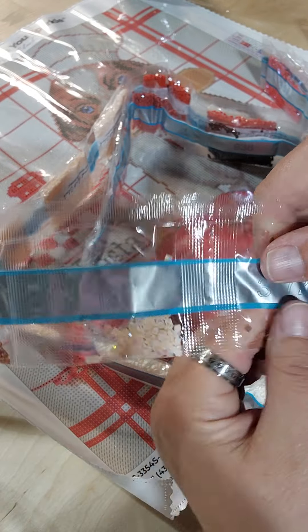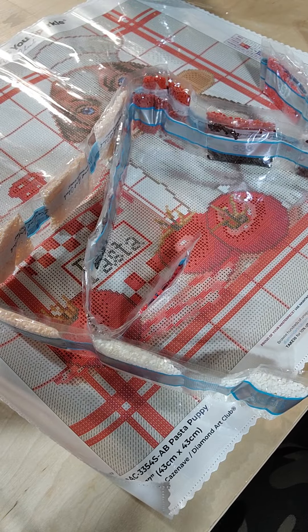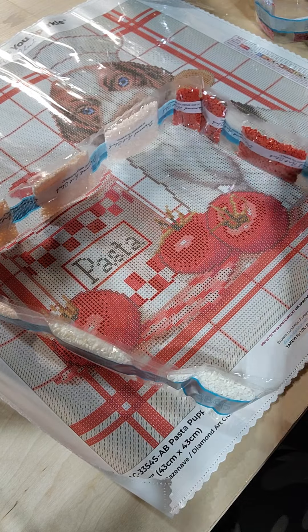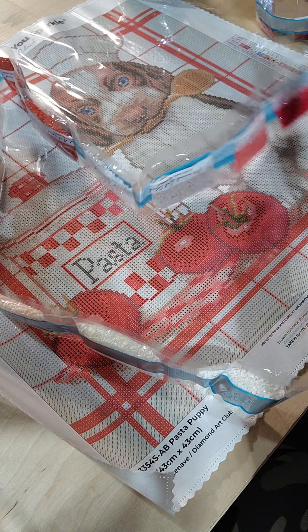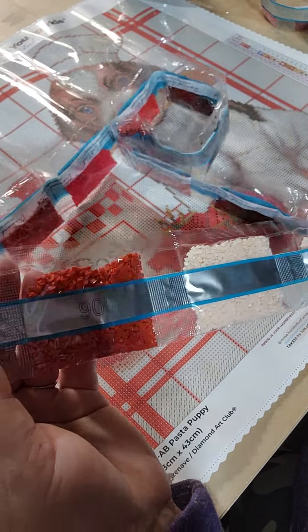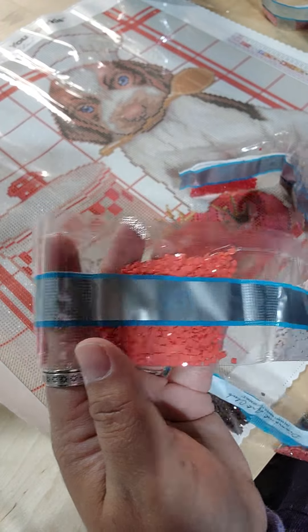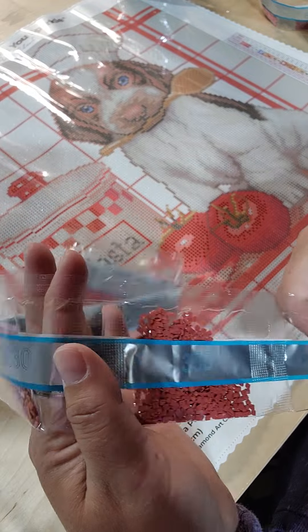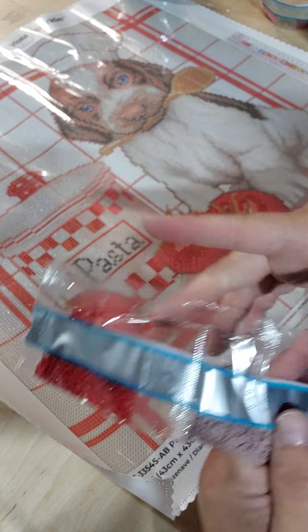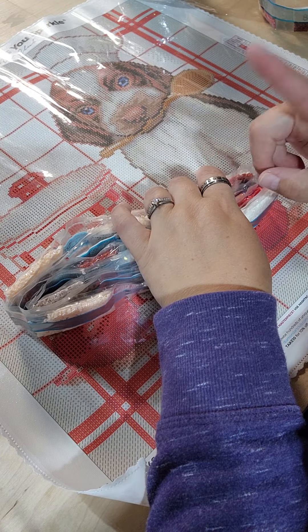Color 1.27 — like a very peachy. And then there's another red, 1.03. Here is our background. And here is that white. So we have a peach, two reds, and white.